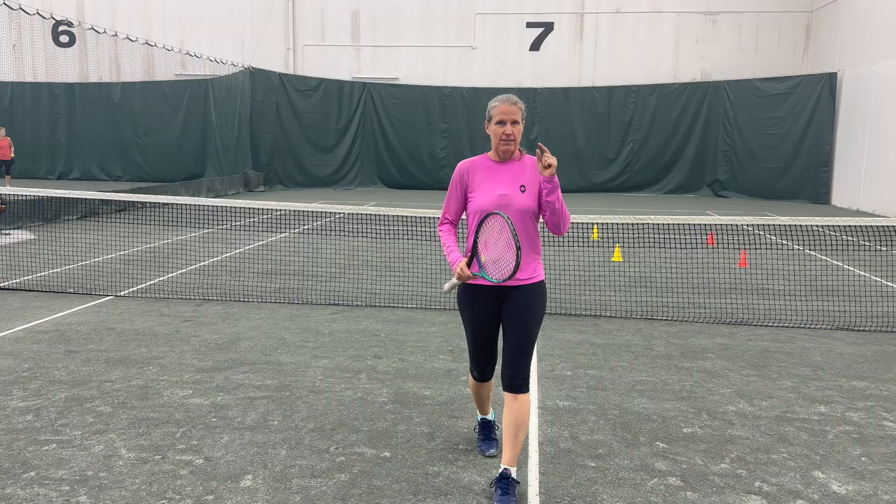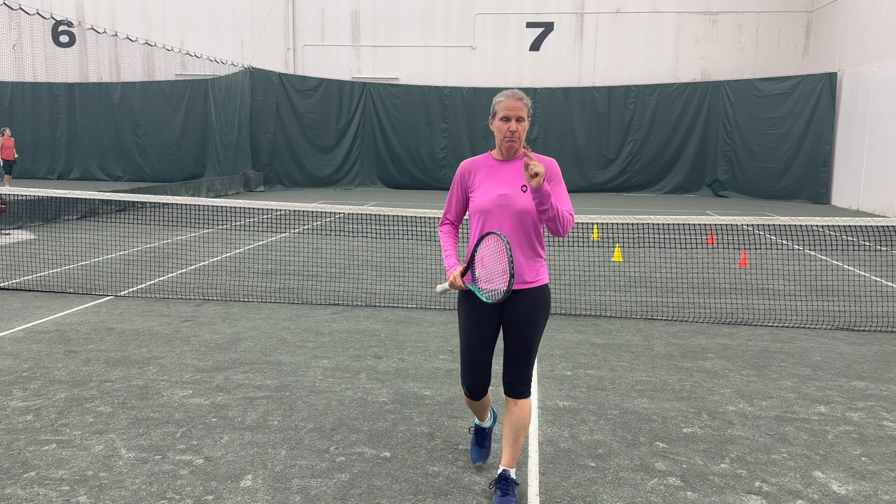Complete this sentence: practice makes... If you said perfect, I disagree. I practiced a lot and I was far from perfect. But what it did do — when I prepared and foresaw any eventuality that could happen — I felt confident. Practice makes you confident.